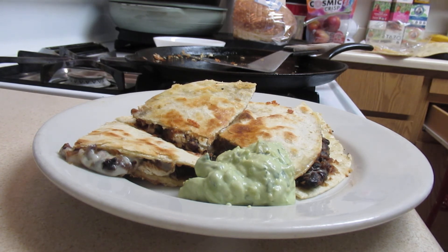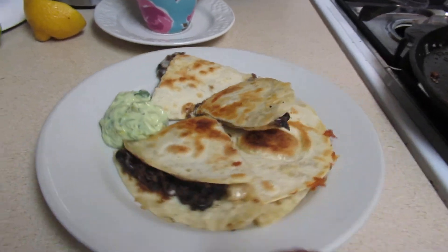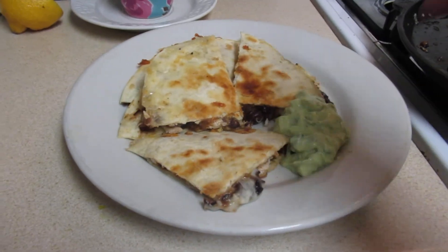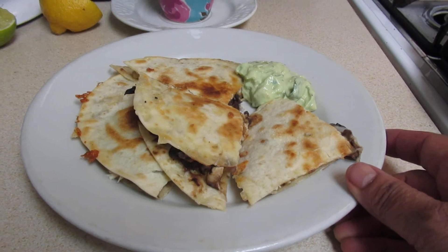You basically enjoy it. If you want to squeeze some lemon on there, you can — but that's what you can do. If you have leftover roasted chicken, a can of black beans, you season them up and some cheese, and you can serve it. That's what I'm having for dinner.